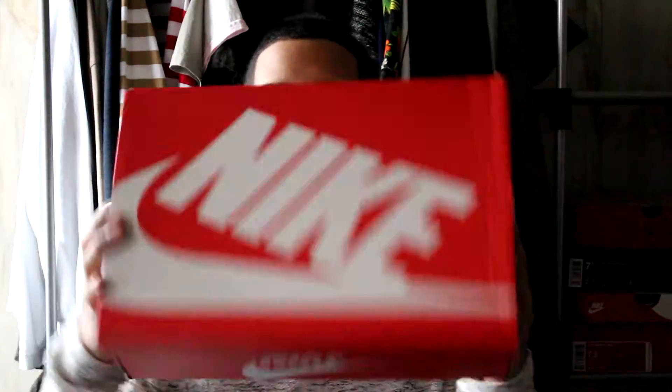Alright guys, we just opened the box up. You can see just a regular Nike orange box.